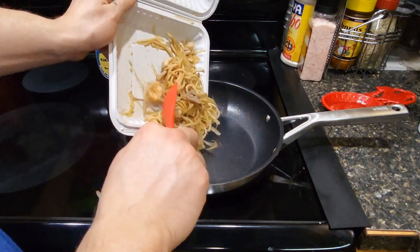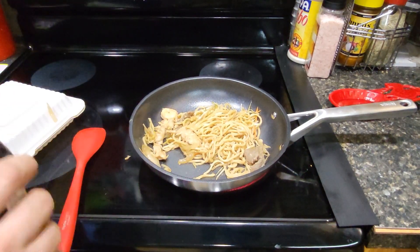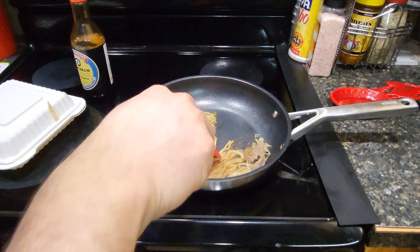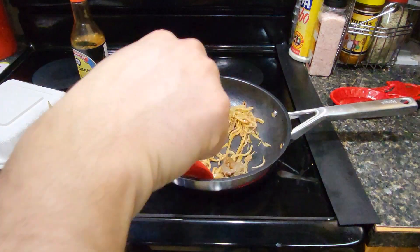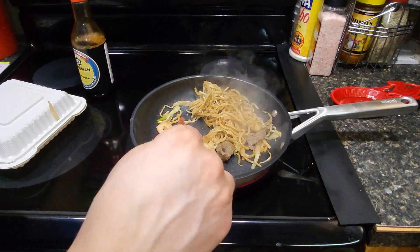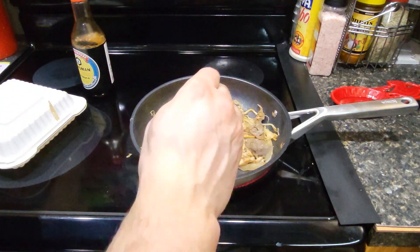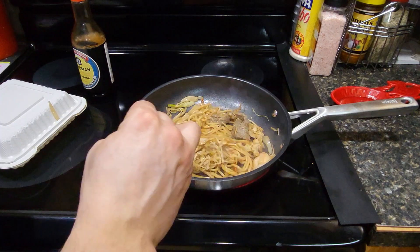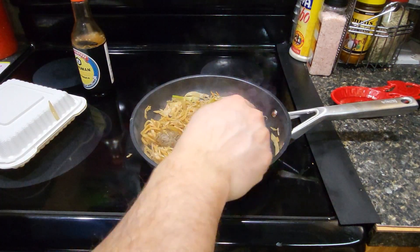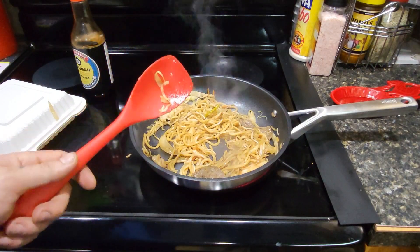Alright, let's go for it. Alright, we're sizzling. Soy sauce — that's always good. Look at that, so clean. Look how clean that fries up. Super clean, pretty much nothing sticking to it. Cooks super fast too. I'm going to give that about five minutes to cook this up and then I'll plate it.